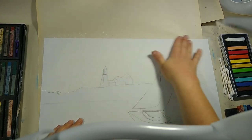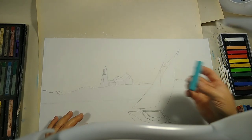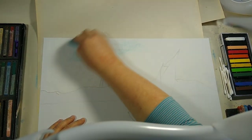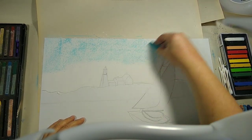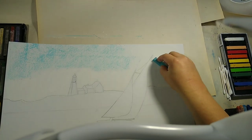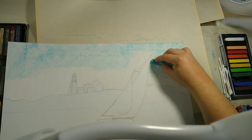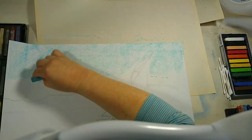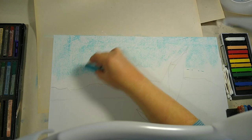Now we've got our white rubbed in and we're going to start with the lightest color blue you have — mine is almost teal. Starting from the top, I'm just going to do some swipes down, focusing the heaviest part at the top and lightly moving down towards the bottom. We do want the area by the shoreline to be blue but not super dark, so just get it down there a little. In between our sails, we don't want to get them too messy because those will end up being white.